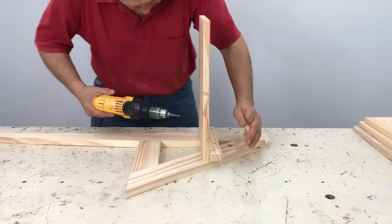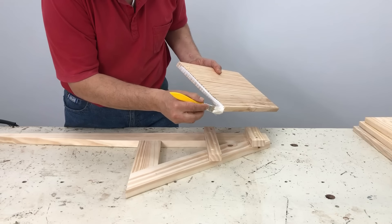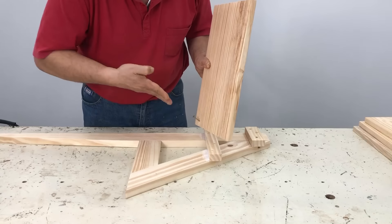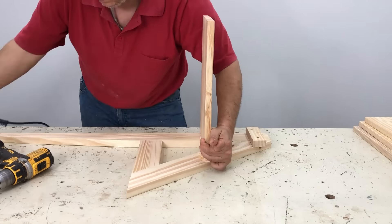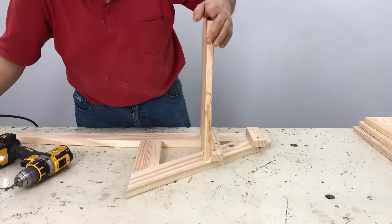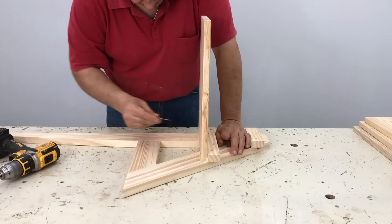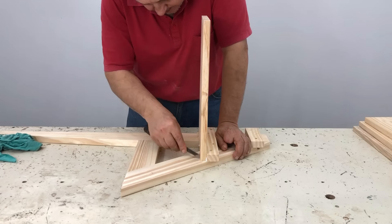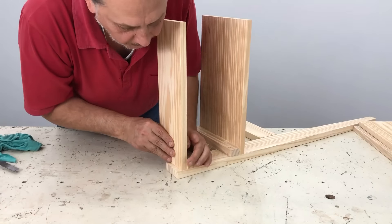Bueno, ahí empiezo a colocar los peldaños. El peldaño de 22,5 centímetros, ahí le coloco cola — que no tenía que colocar cola toda la línea porque ahí queda en el aire una parte. Y le coloco los tornillos inclinados hacia la pata. Son tornillos de 52 milímetros de largo. En el caso de que le toque una madera más dura, pueden colocarle tornillo más cortito. Pero este como es pino y es blando, le coloco todos los tornillos largos porque así se agarran bien.